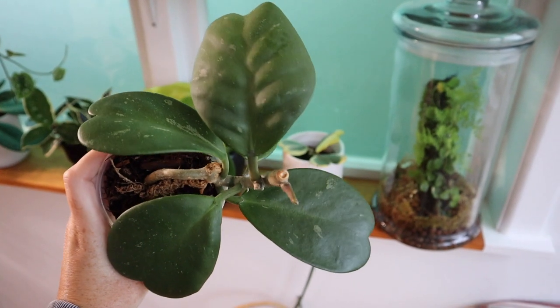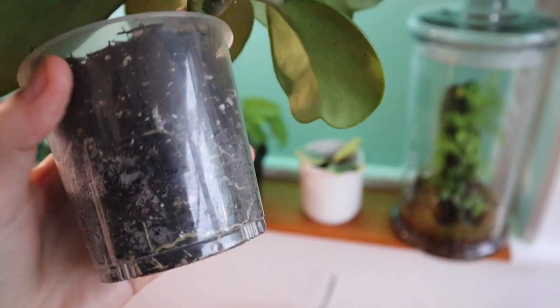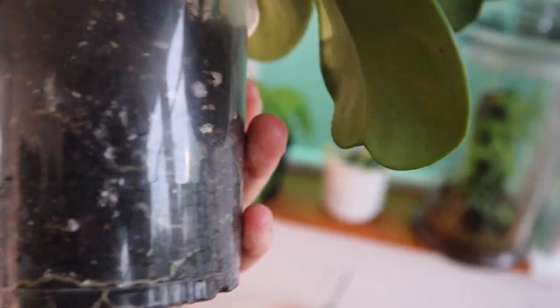This here is my Hoya keriae — this is the plant I noticed the root mealies on first. Let me see if I can find them. If you can see those little white fuzzy dots around the roots, sort of around this area here — that is what root mealies look like.